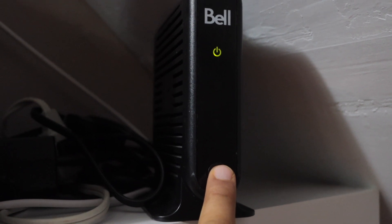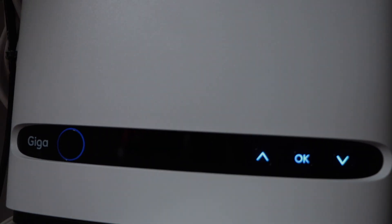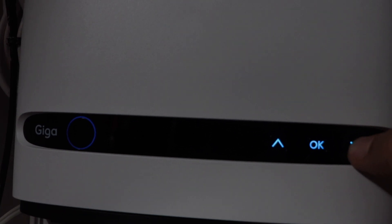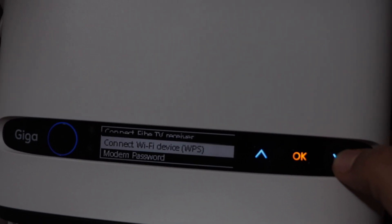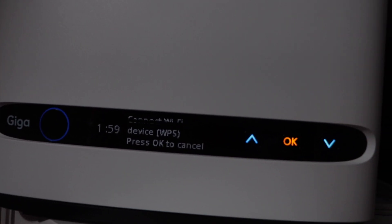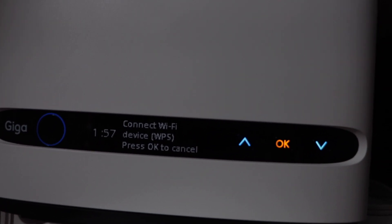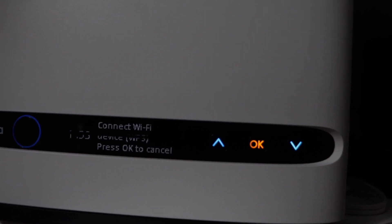If your router has a display panel, look for the 'Connect Wi-Fi Device WPS' option and press OK. It gives two minutes for the connection to set up. If your router doesn't have these options, then you cannot do this process.